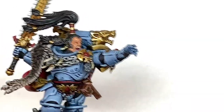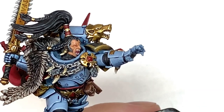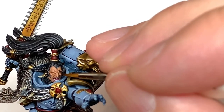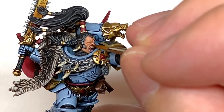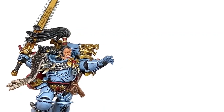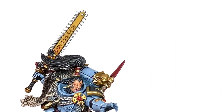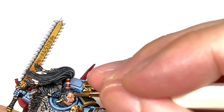Now we're going to start working on his face. We're going to use Citadel Cadian Fleshtone. You're going to leave the Reikland Fleshshade in all the recesses and start painting all the raised areas with just the basic flesh tone that we used to begin with. This will start to bring the detail out and give you an idea of where you're going to be highlighting to. It also starts to make the miniature look a little bit more complete because I think the face is one of the main parts that does that. For the first highlight layer we're going to use some Vallejo White mixed with the Cadian Fleshtone to get a slightly lighter tone, and start highlighting the face — thinking about where the light is catching the skin. He's got creases across his face and creases down his face with lots of details on that skin.